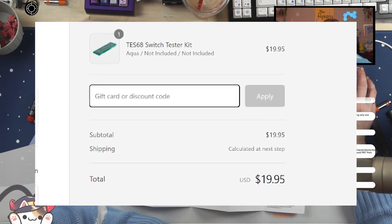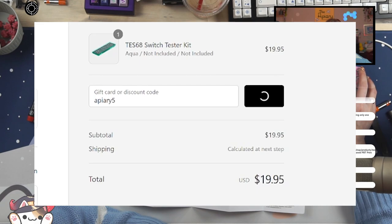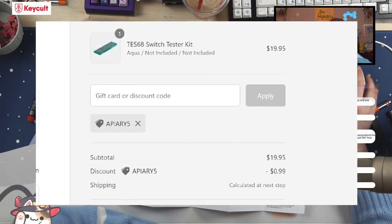It is apiary5 for — I'm sorry, I think I said 10 — but if you use code apiary5, it is 5% off.